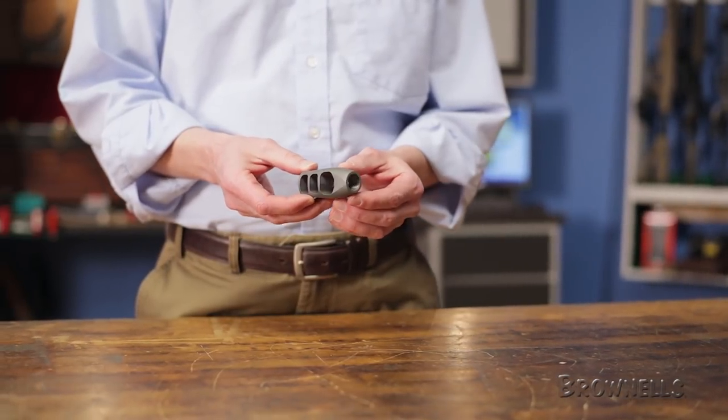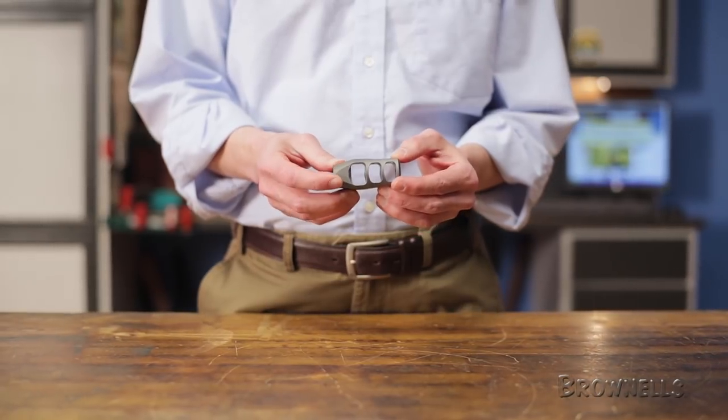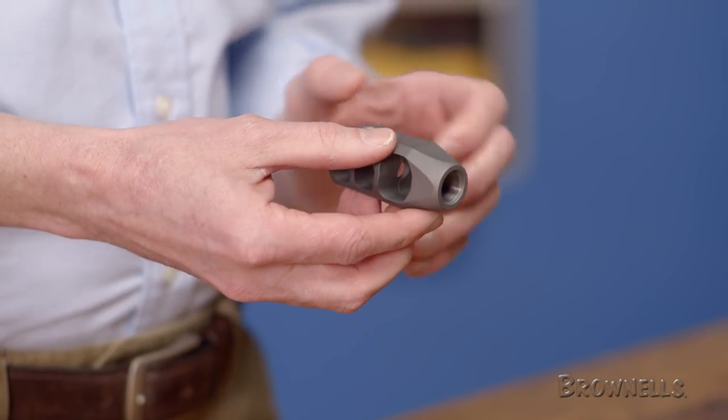The baffles decrease in thickness towards the front, which helps minimize disturbances to the bullet's flight, resulting in less yaw, a higher ballistic coefficient, and enhanced accuracy potential.